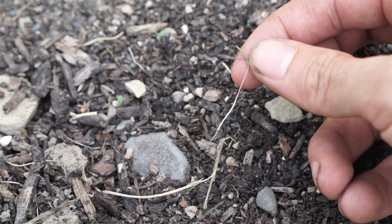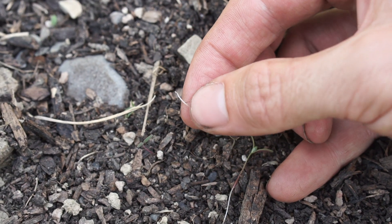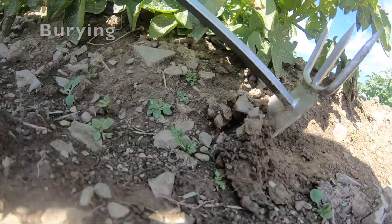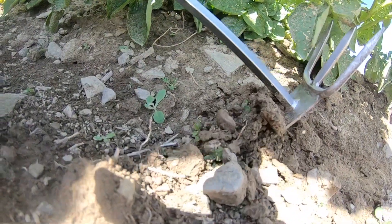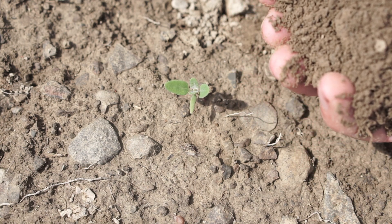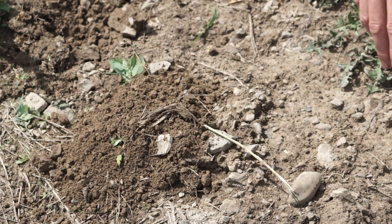These little weeds just emerged — they're still in the cotyledon stage, and at these early stages they are really the most vulnerable they will ever be. When you're hoeing, you tend to be burying, cutting, and uprooting weeds, and each of these is most effective on small weeds. When small weeds like this lambsquarters are buried with half an inch of soil, they usually won't be able to push through to the sunlight. Whereas burying this larger lambsquarters isn't going to work as well.